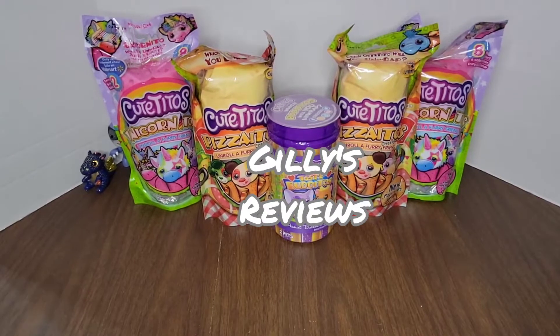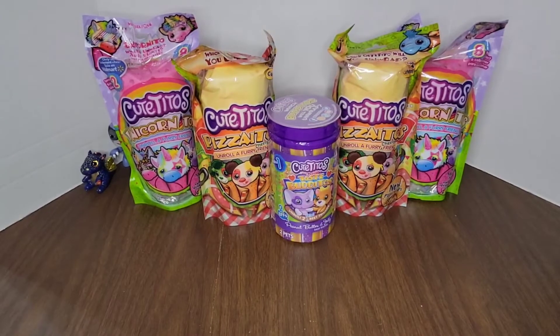Hey guys, welcome back to Gilly's Reviews. I'm Lily. I'm Gilda. We're here doing Cutitos.